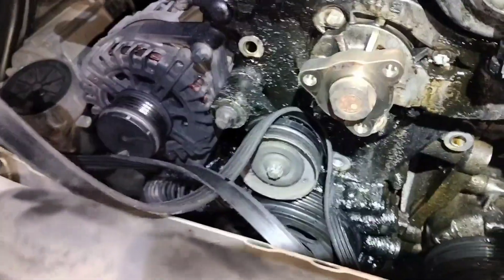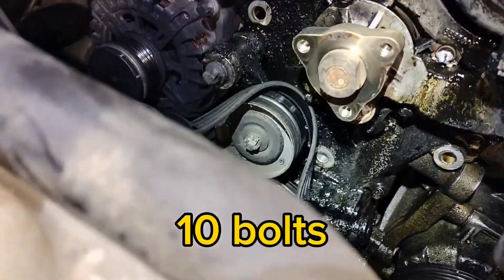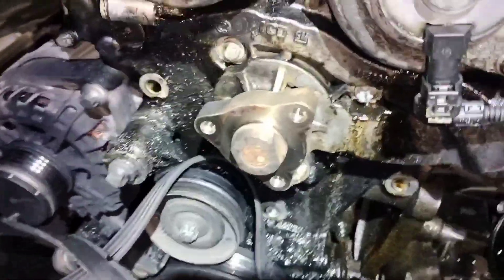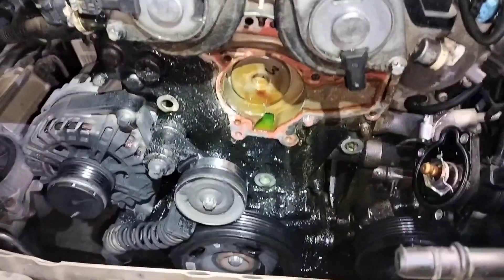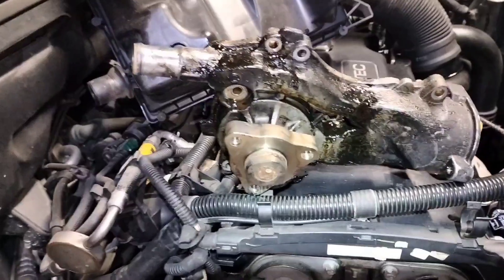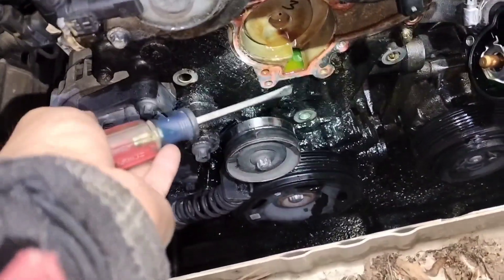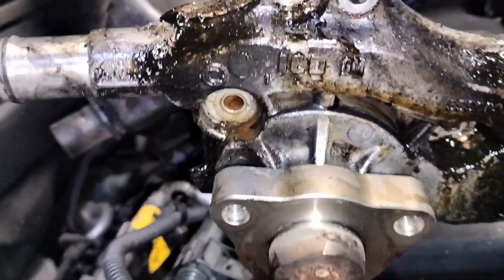We're about to remove the water pump — it seems to have about eight bolts total. If you want to know how many, you can also check your new water pump. Remove all the bolts and keep track of them, as some are longer than others. I had to use a screwdriver on the lip on the side to put some pressure, because it was well sealed in there. It appears to be the original GM pump — it's very corroded on the inside.